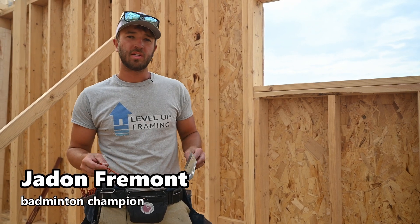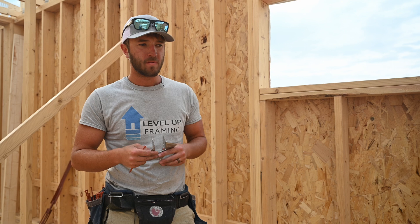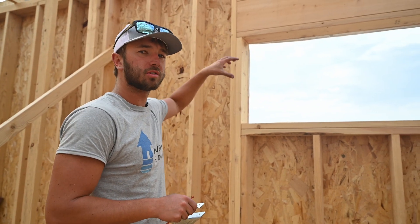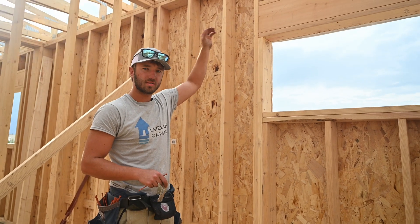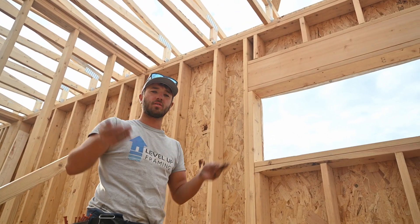In today's video we're going to be talking about hurricane screws and hurricane clips, specifically for holding your trusses down to your double top plate on your walls. What we're trying to do is hold the trusses down to the top plate because there's uplift load on these trusses.